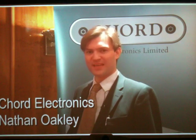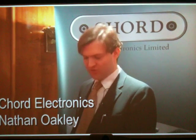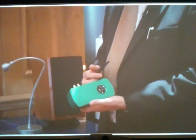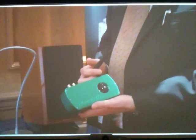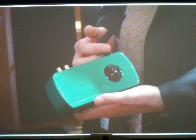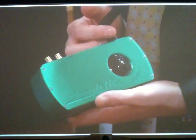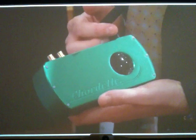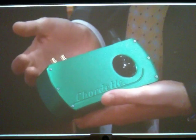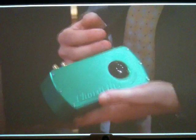I'm Nathan Oakley from Cord Electronics again, and I'm here to introduce the newest version of the Cordette Gem, which is the Cordette Gem APTX. APTX is essentially a better transmission system over Bluetooth, and over the coming years this system will be introduced from the major manufacturers like Sony and Samsung, and basically it gives you a crisper, clearer transmission over Bluetooth to improve your music quality.